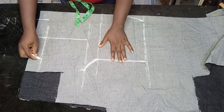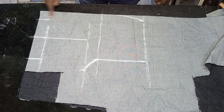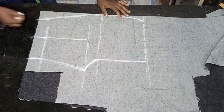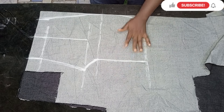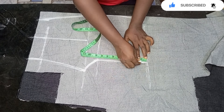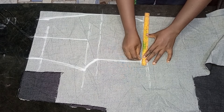Go ahead and mark it down to the hemming allowance, then connect from this point to the other point, and from the hip line to this point. You can see the hip curve there clearly. From this part I'm going to come down by one inch and connect it back to the waistline, just as you can see me doing.